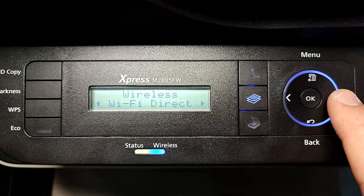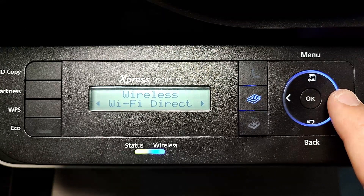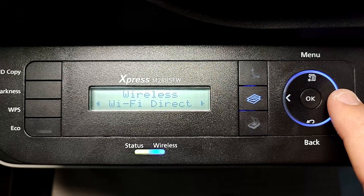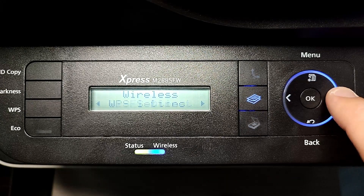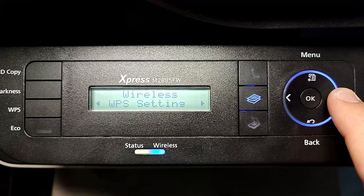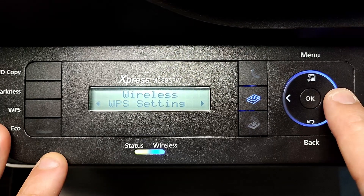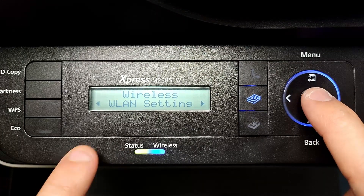Wi-Fi Direct is a feature whereby you can configure the printer to stand alone so somebody can link directly to your printer and print without going through your router. I won't cover that here. The WPS setting I also won't cover — it's an automatic feature that some find works. What we're focusing on today is the Wireless LAN (WLAN) setting.